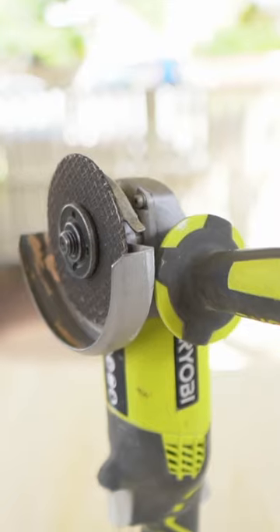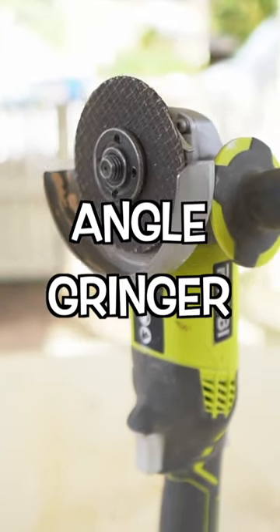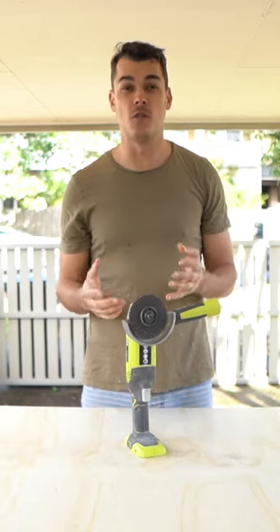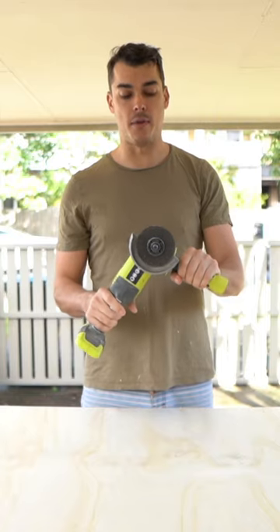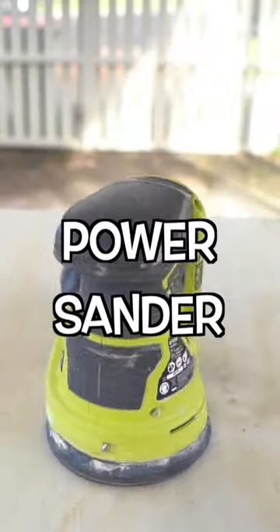You're going to need to be cutting some metal, and that's why an angle grinder is an essential tool — for something that a jigsaw with a metal bit won't be able to reach or can't do. You're also going to want to do some sanding, and because hand sanding sucks, you're going to want a power sander.